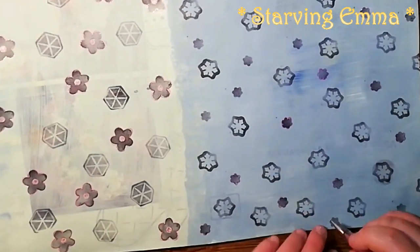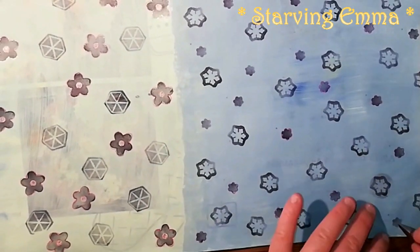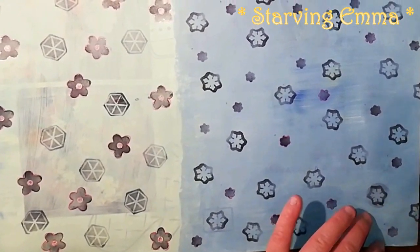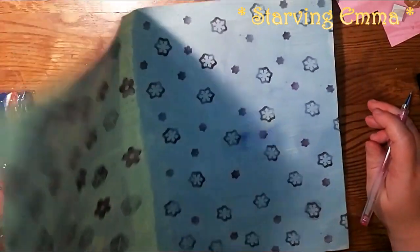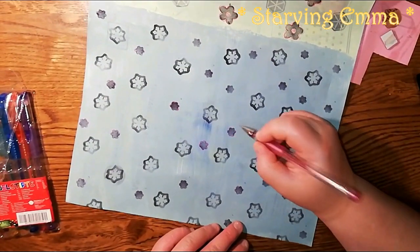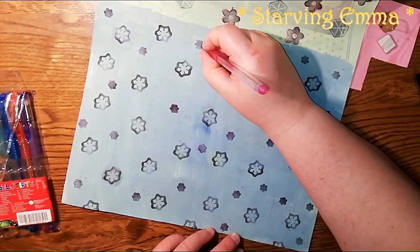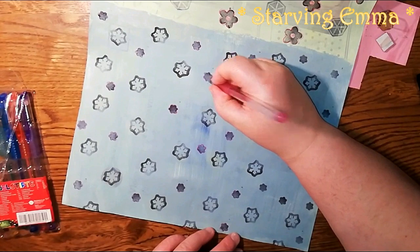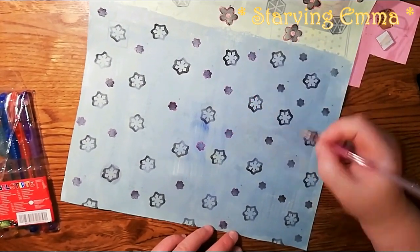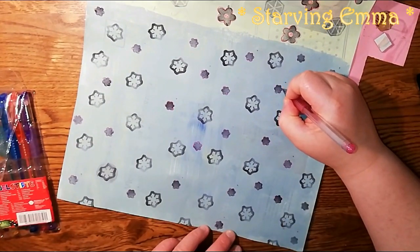So I basically now know how to draw a cupcake if I want to. I did some practice and could probably do it. Maybe if I decide to make a cupcake-themed painting paper — it's probably going to be a lot of work — but I'm going to think of something to put a lot of cupcakes on my painted papers. I'm almost finished with the pink.